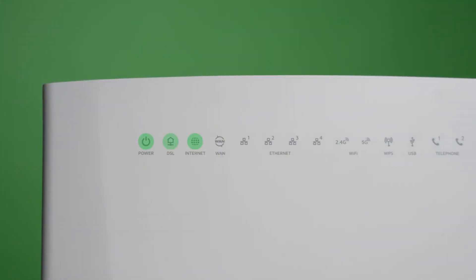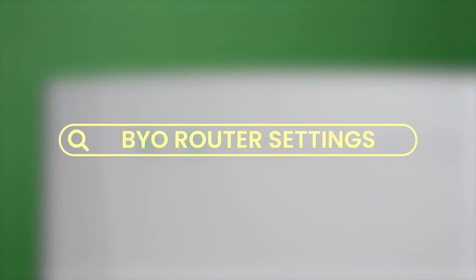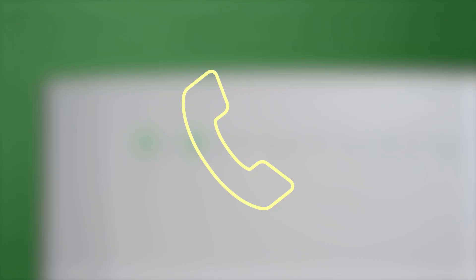Check that all relevant lights are green, blue, or another positive colour. If you're unsure about these, refer to your modem's manual to understand what each light means. A DSL light that is flashing or not showing may mean the modem needs further configuration. This can be done by searching BYO router settings followed by your router's manufacturer and model on Google, or by getting in contact with our customer service team.